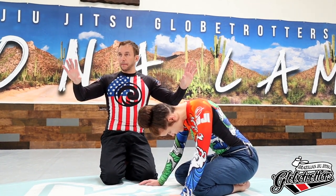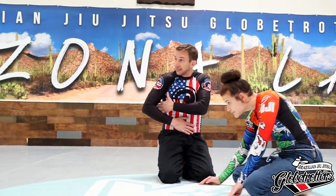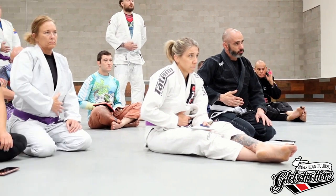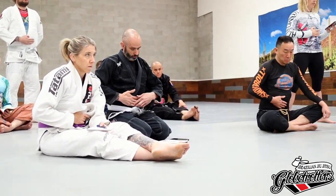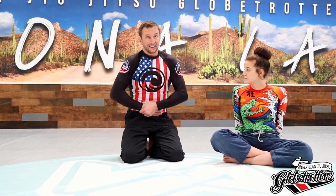I want everybody to do this now with me. Bring your hand around and put it on your belly button first. This seems like a reasonable gap for a neck to survive, doesn't it? Now let's just raise our hand with nothing else — bring it up right at our chest. I don't know if that's a reasonable place for a neck to survive. So if we can catch high on the chest first, why not do that?